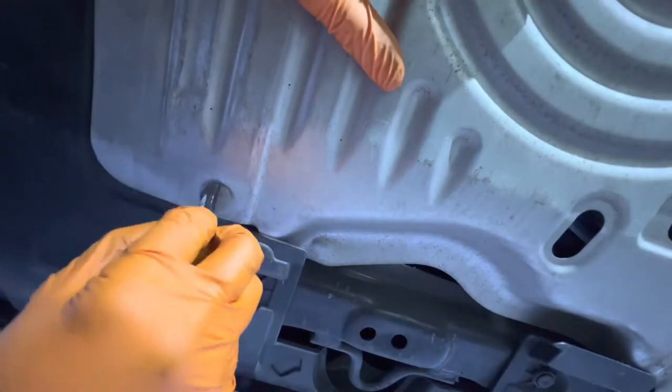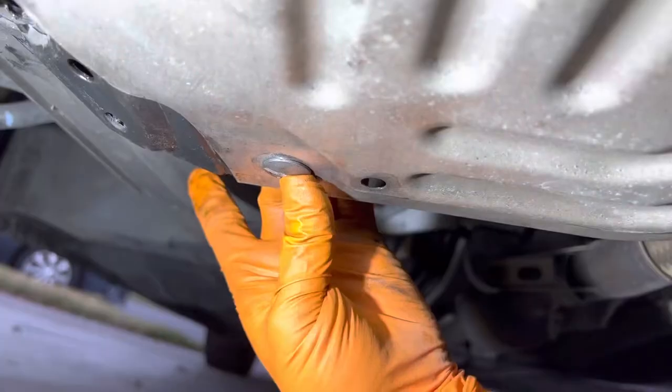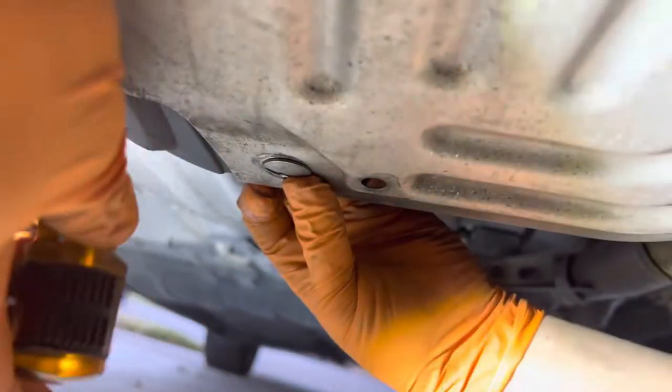Then all you've got to do is reinstall the tabs, the skid plate, and then lower the vehicle.